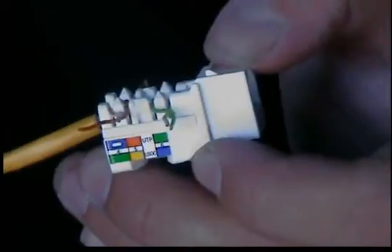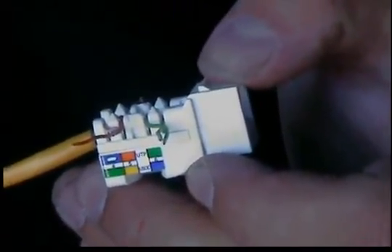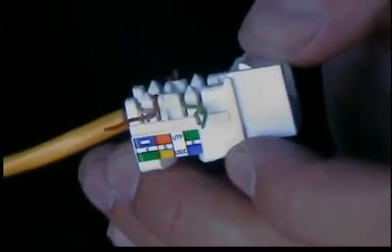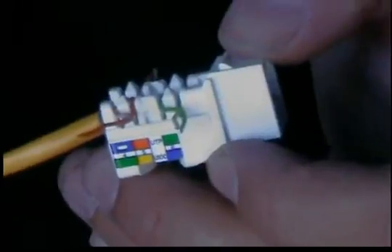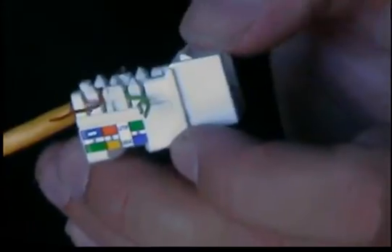Now the Cat 5 and the Cat 6 quick jacks don't have split pairs as well, so that's another thing that will help you lace the jack a little bit faster. These jacks are probably more towards the larger low voltage installer who has numerous jacks to do.